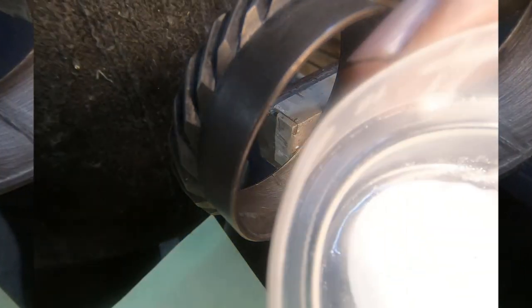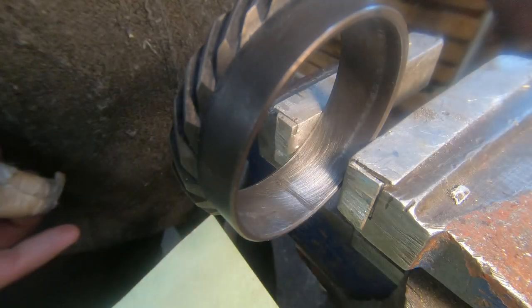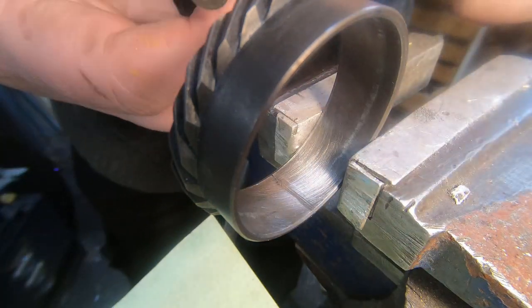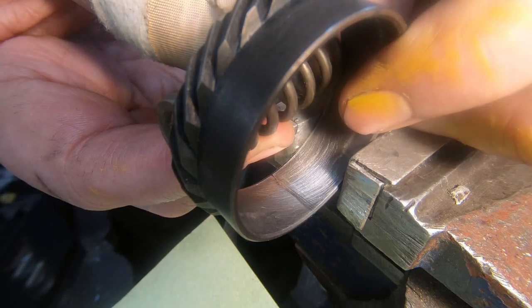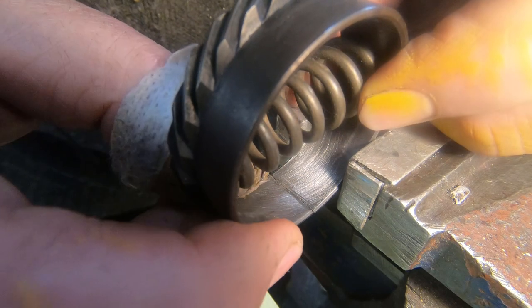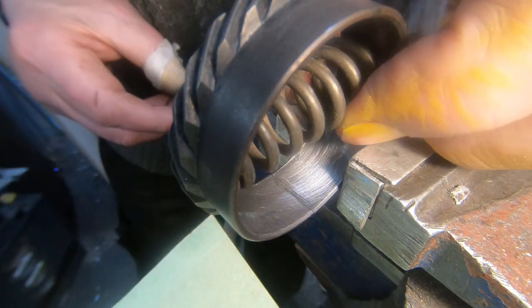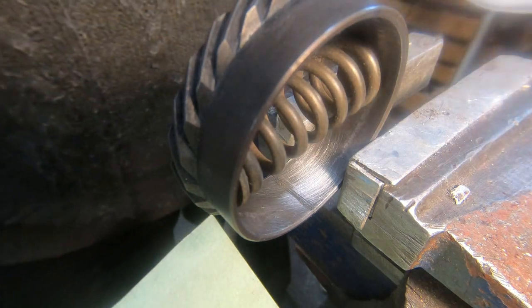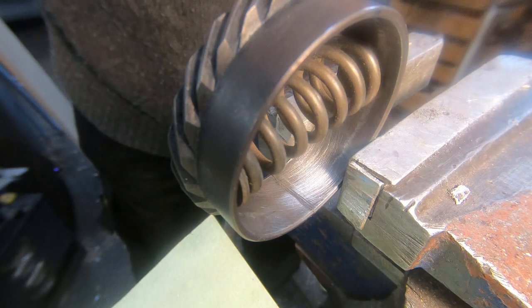I've mixed up a bit of flux ready for silver soldering. Conveniently I've found this spring which just about fits in there, so I can put the spring in there — it just opens up that gap, opens up the crack a little bit so I can get some flux on.